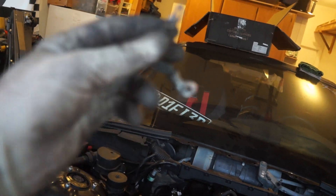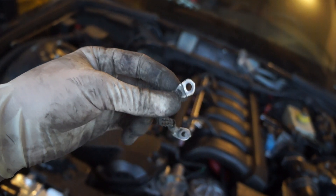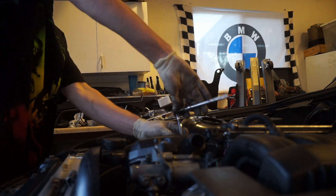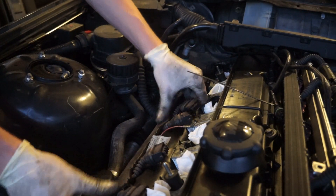So now we're going to put the ignition grounds on. I took a little piece of sandpaper — you can see it's all nice and shiny now. Good ground — that is exactly what we want.